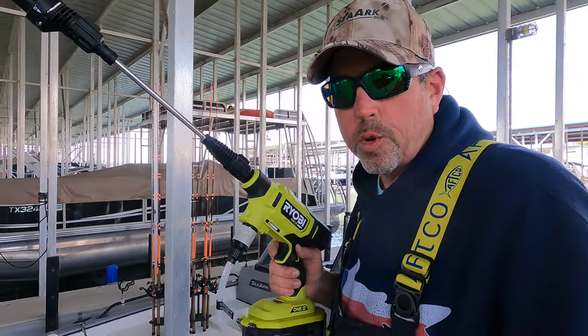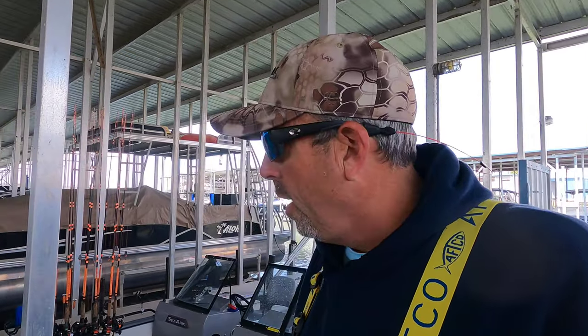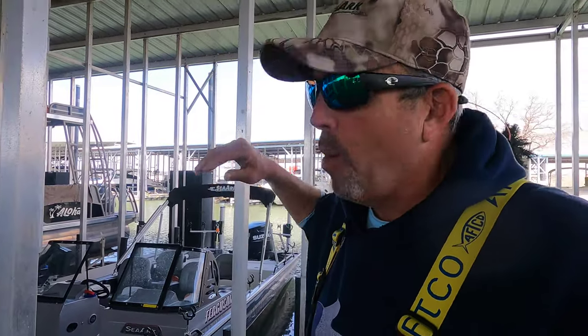This specific pressure washer — the Ryobi Easy Clean — is 600 PSI. The big gas-powered pressure washer I use is around 2,600 PSI. There's another battery-powered version of a pressure washer like this that's only 320 PSI. I actually bought one of those about a year ago, used it one time — it was basically no better than just using a spray nozzle and a water hose — so I took it back. But I saw this one at Home Depot the other day, 600 PSI, and it works like a champ.